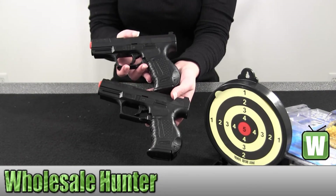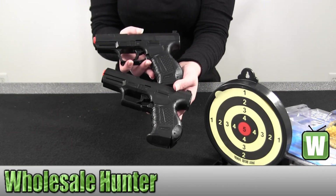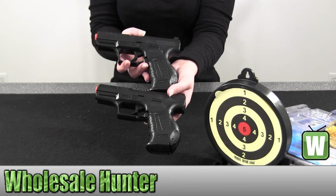Again, this is made by Umarex. It's a Walther replica soft air P99 air gun pistol.